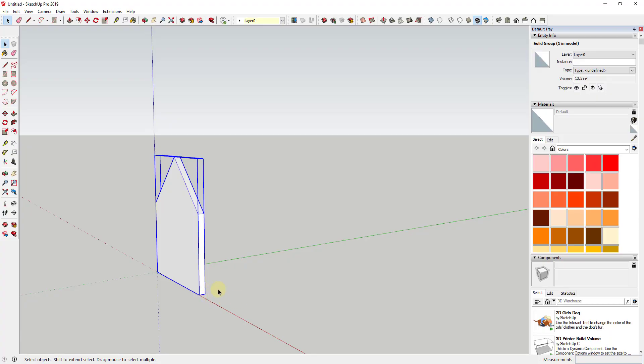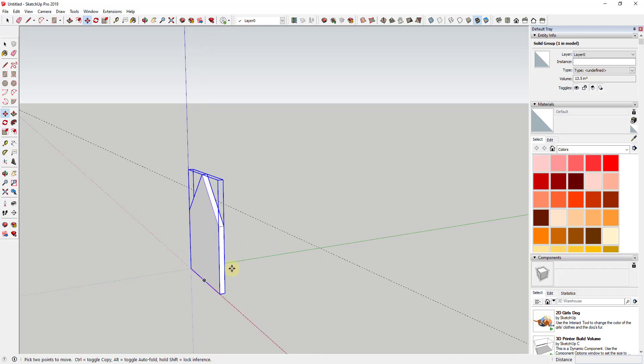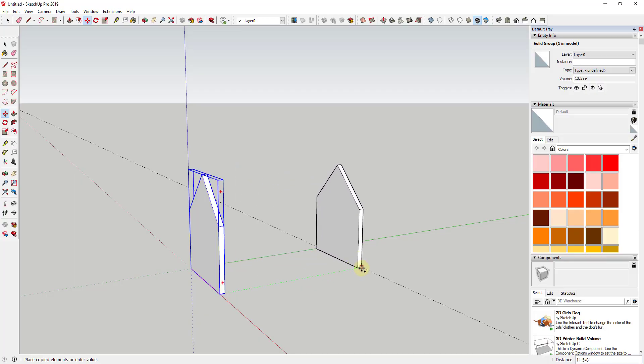Now we want to model out our sidewalls. This house is going to have an overall length of 12 inches. I'll start by creating a guide using the tape measure tool — notice the little plus next to the cursor, which means we're in create guide mode. If that plus isn't showing, tap the Control key to turn it on. I'll click on a point, move my mouse, and type in a value of 12 inches. Then I'll use the move tool to create a copy of the front wall over here — tap M, click the corner, and tap Control to turn copy mode on. Now we have a front wall and a back wall.